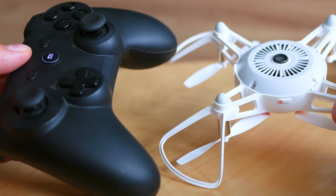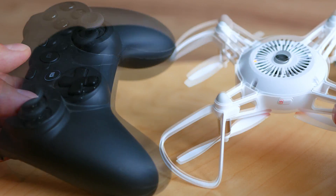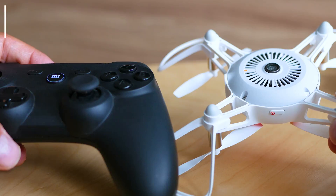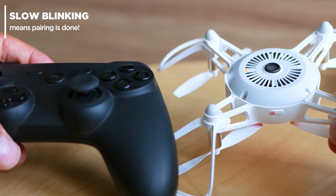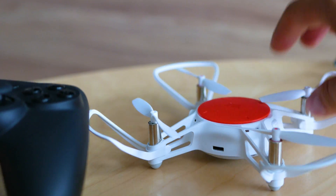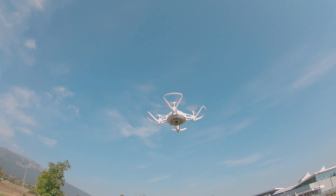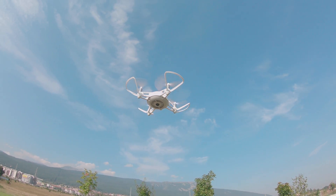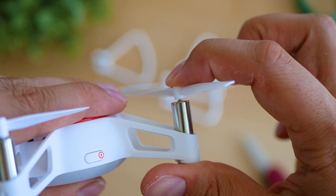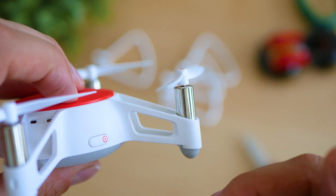Then put your controller in pairing mode and you're all set. Xbox controllers, PC controllers - any kind that supports Bluetooth will do fine. You may have to figure out which button does what, and that takes a few minutes, but this is brilliant. Using a controller somehow lets you reveal the maximum potential of the Mi 2. Control range will be up to 50 meters, but it's really the first 20 meters that feel comfortable. The drone is small, has no GPS, and therefore no automatic return-to-home.